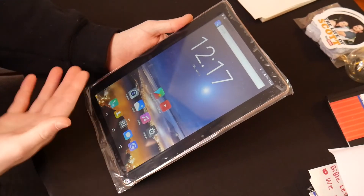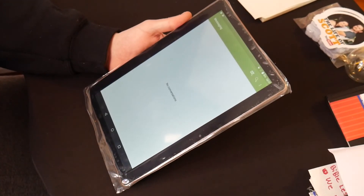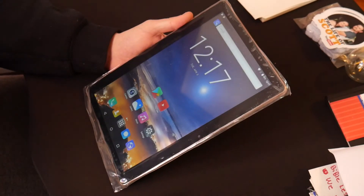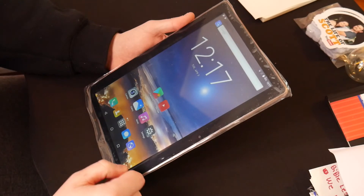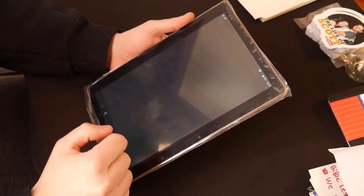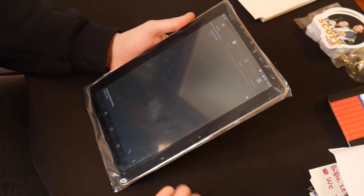The phone and everything — clearly you can put a SIM card in here and text message and stuff, so that's interesting. We can put music on here — we didn't really have anything to test out the music part, but I'm sure that's fine.